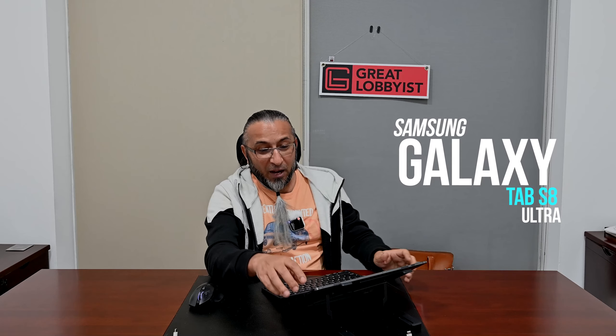Hello guys, this is your friend The Great Lobbyist and I am back. We have just finished unboxing the new Samsung Galaxy Tab S8 Ultra. Before I go on to tell you what's inside the box, let me just show this beautiful thing to you. Ultra really stands for its name.